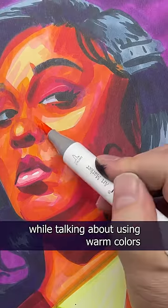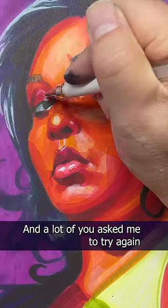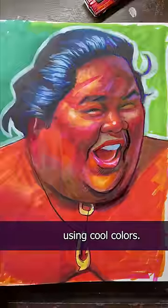Last week I drew Lizzo while talking about using warm colors when blending with markers, and a lot of you asked me to try again using cool colors. Okay, let's do it — but who should I draw using cool colors?